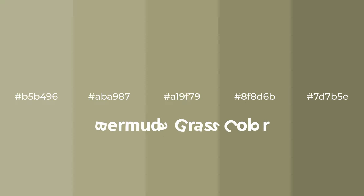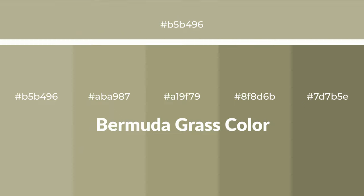Warm shades of Bermuda grass color with green hue for your next project. To generate tints of a color, we add white to the color — tints create light and exquisite emotions. To generate shades of a color, we add black to the color, and it is used in patterns, 3D effects, and layers. Shades create depth and drama.